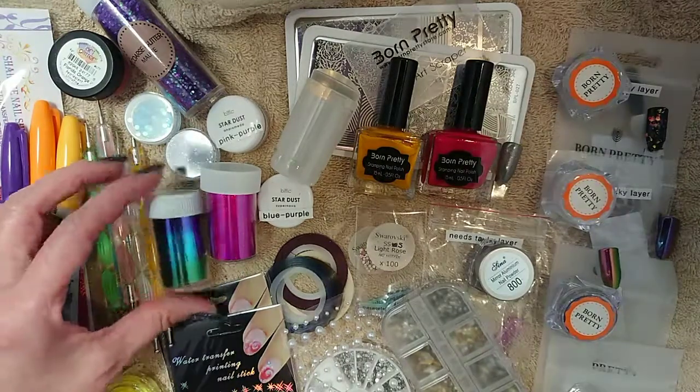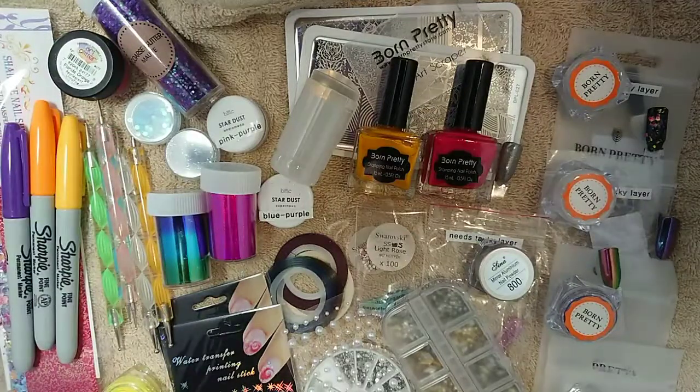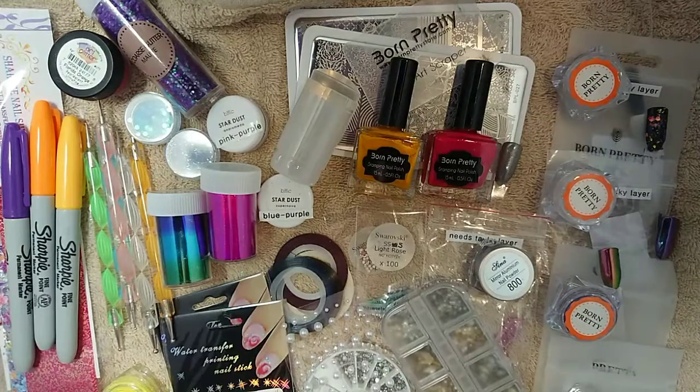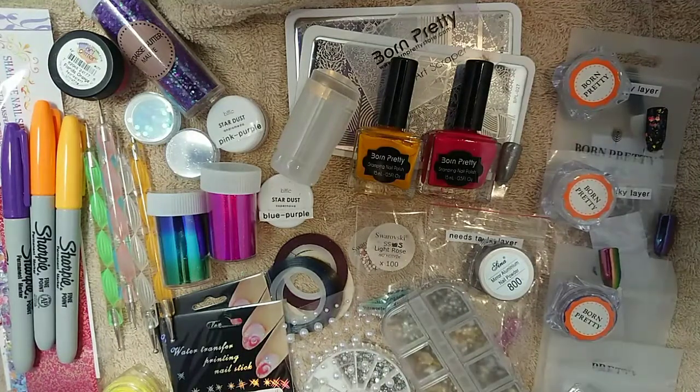So that's pretty much everything I could think of from my collection — it's just a small section, but it gives you an idea of what you can do, and all of these are pretty easy to master using your non-dominant hand. You can use the foils, the glitters, the gemstones, the crystals, the chrome powders — all of these give a lovely look to your nails. I hope you found that helpful, and I'll see you in the next one. Thanks for watching.